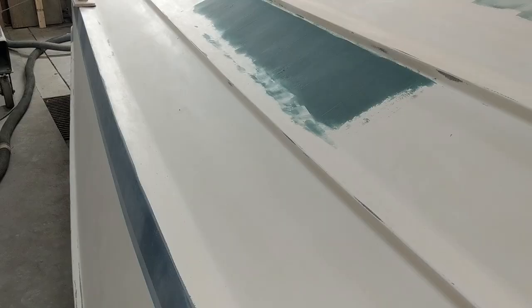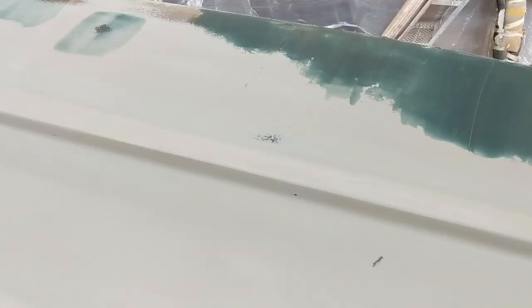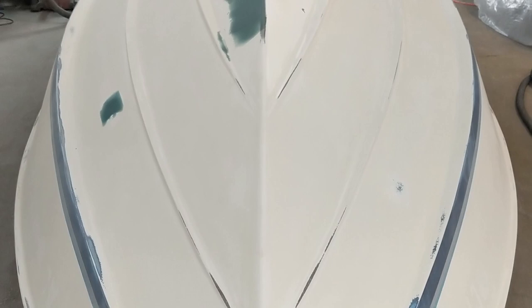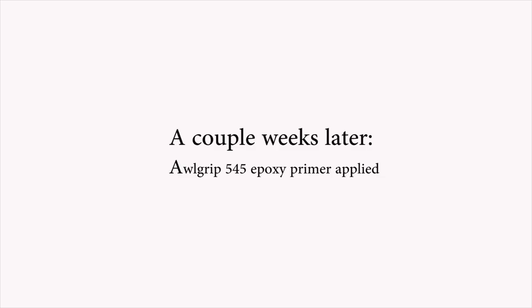We're looking inside the shop now, and here are the repairs on the hull. The green stuff you're seeing is the USC product — it's called Dura Glass. It's a short fiberglass strand filler for small and medium repairs. There are quite a few of them. It's sandable, really hard when it dries, and pretty handy to use.